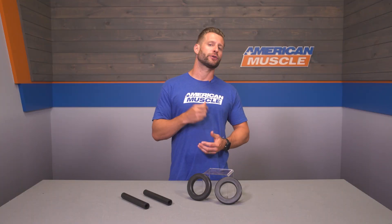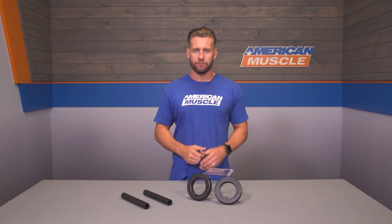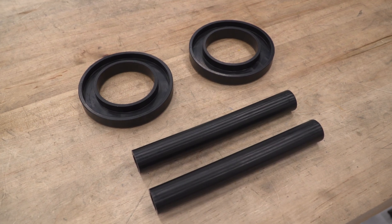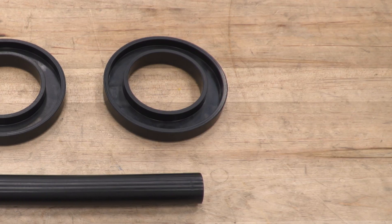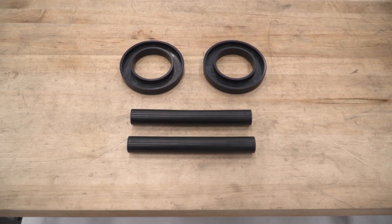Not only that, but if the factory isolator is completely wasted, it can even lead to some sloppiness in your ride quality as well, as some of our customers have pointed out in the customer review section. This kit from SR Performance is going to completely replace both the top and bottom isolators on the front of your 79-04 Mustang.